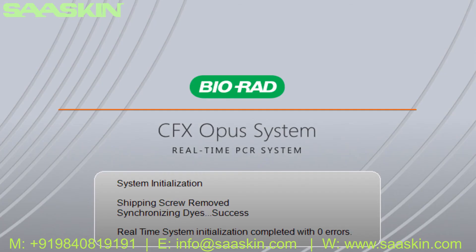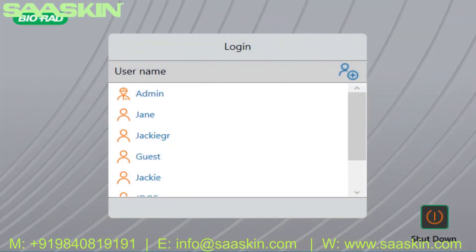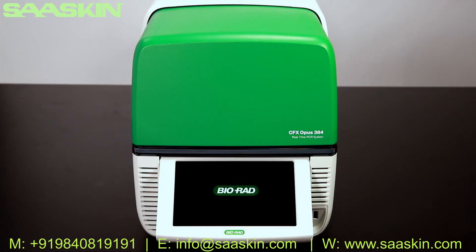The instrument will automatically enter a self-testing sequence. When it is complete, the login screen will display. From the login screen, you can create new user profiles or login to existing profiles. Your instrument is now ready to use. No additional calibration is necessary.